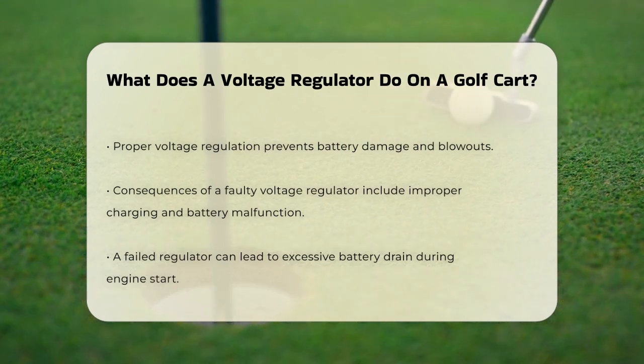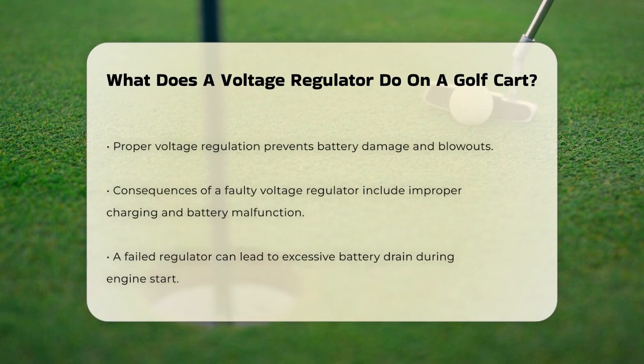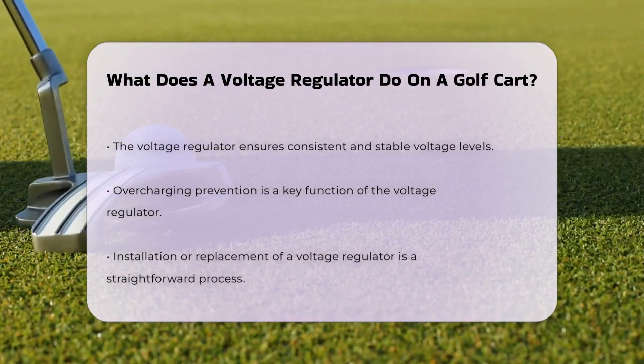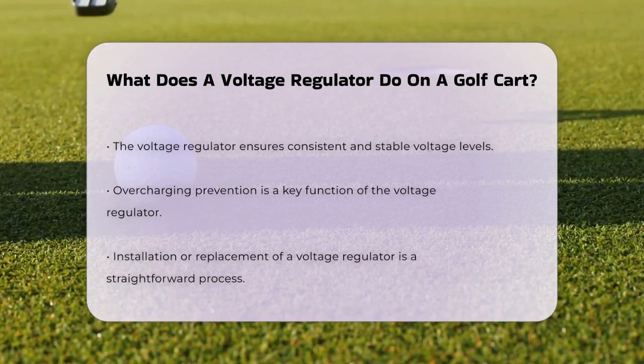Without a voltage regulator, your battery would be in trouble. It might not charge correctly, or it could malfunction altogether. For instance, if the voltage regulator fails, it can cause issues with the starter solenoid, leading to excessive battery drain when starting the engine.